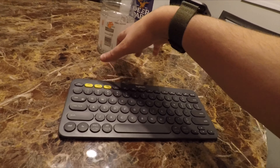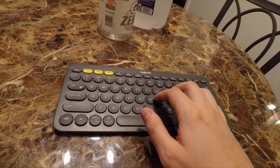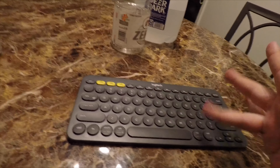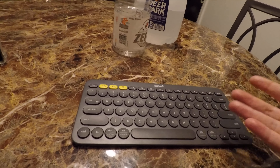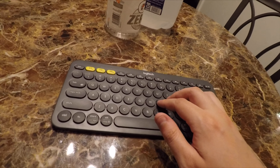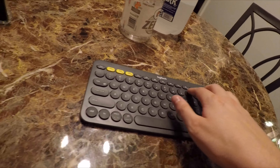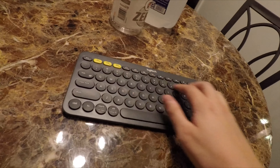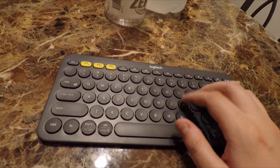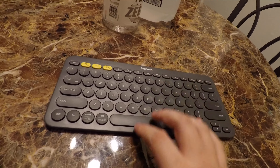This keyboard is really, really nice — it actually feels about as nice as my laptop keyboard does, and I have a ThinkPad P51s. You'd think the circular keys would be a little not so great, but touch typing is actually really, really nice with them.